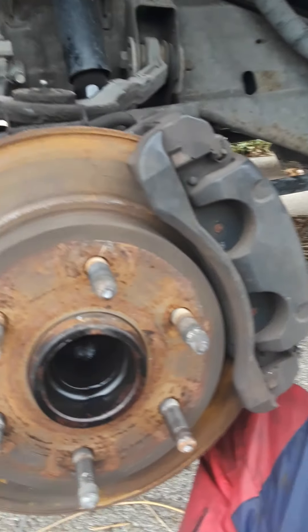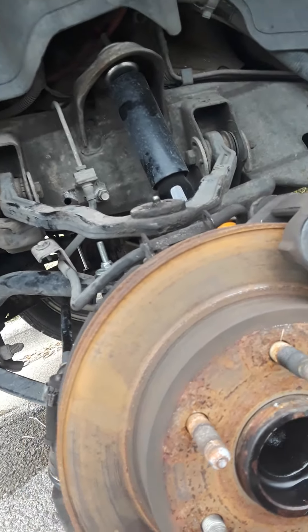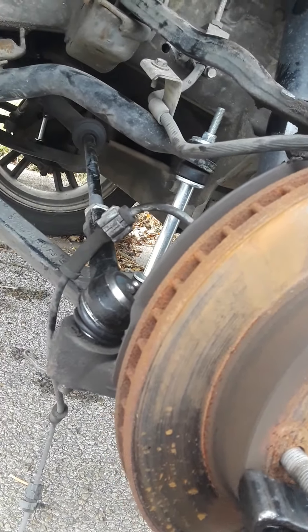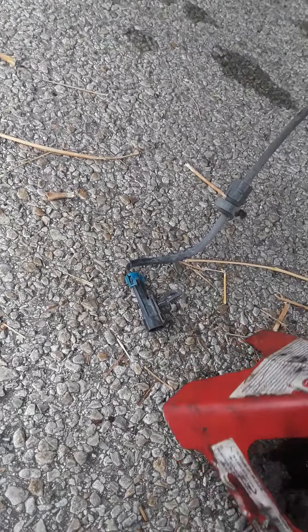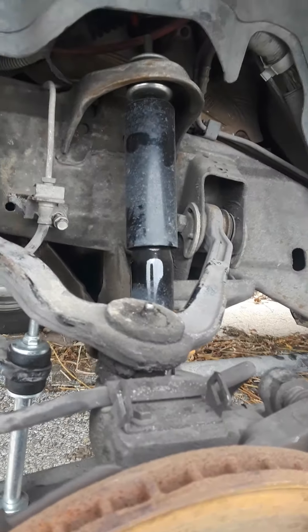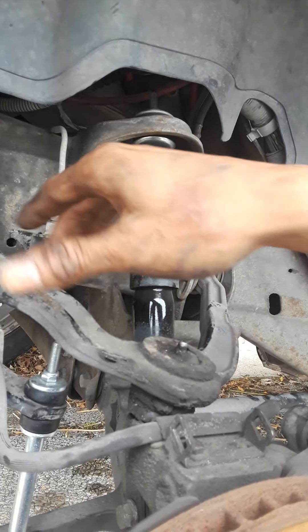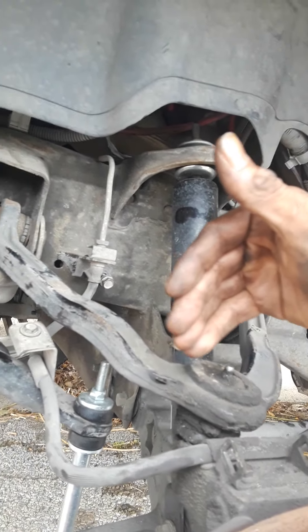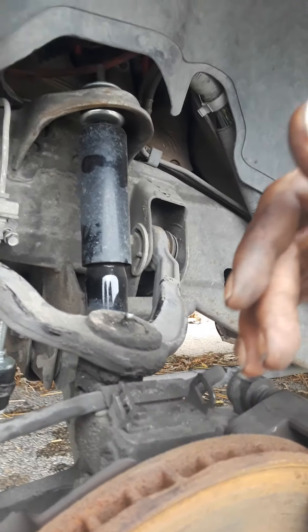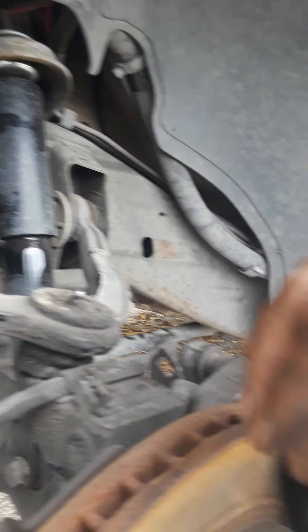And then when you hit this out, that way this knuckle doesn't fall. You also want to support it with the jack, because when it gets ready to go down you kind of still want it in the same spot. Basically, you want to put it in the same way that it's coming out so it doesn't mess up the alignment - best way possible.